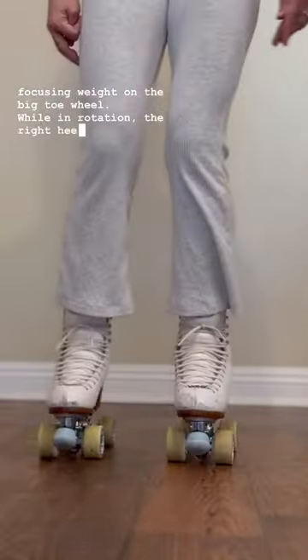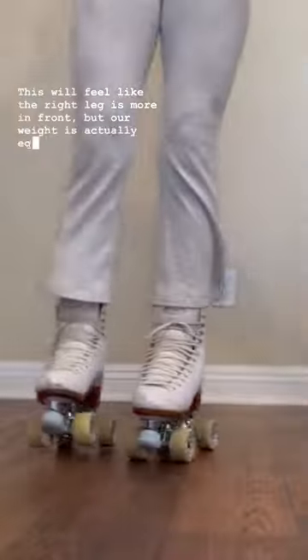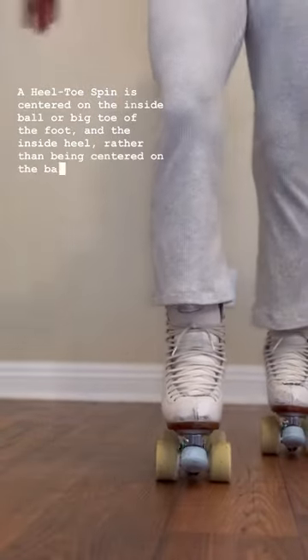While in rotation, the right heel wheel should skate beside the left toe wheel. This will feel like the right leg is more in front, but our weight is actually equally distributed and centered between both legs. A heel toe spin is centered on the inside ball or big toe of the foot in the inside heel, rather than being centered on the ball of the foot.